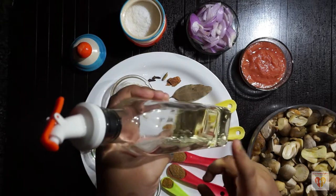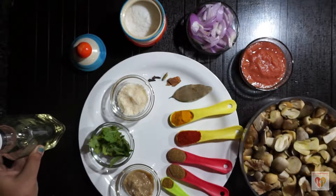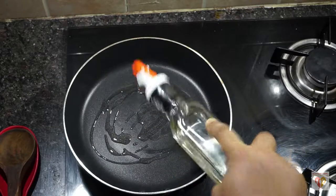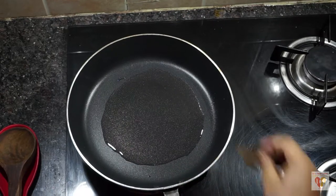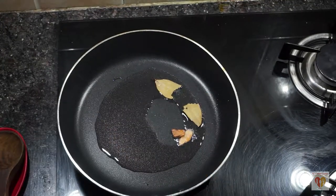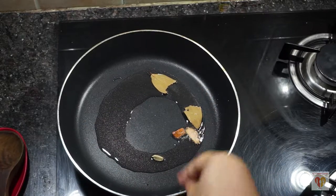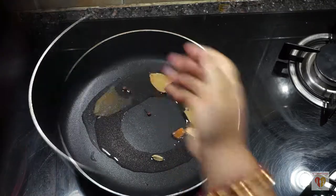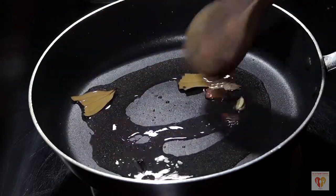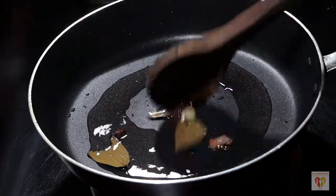So let's begin making mushroom masala. I have taken a pan and heated it on medium heat. When the pan is heated, I add two tablespoons of oil. When the oil is heated, I add the whole spices — bay leaves, cinnamon, cloves, and green cardamom. When you add whole spices to the oil, there is a chance they might splutter, so be careful. Roast them for 10 to 15 seconds.